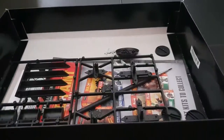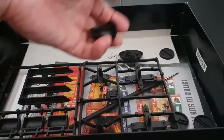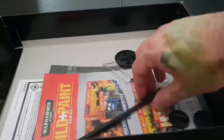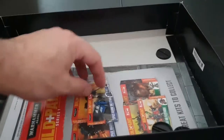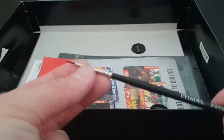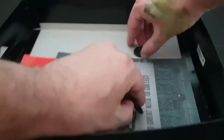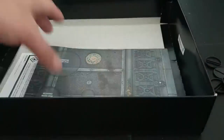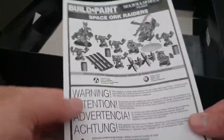You get your flying base, obviously specifically for the Deffkopta. You get all your bases — a bit more loose than the last kit, but that's fine. There's a big base for the Warboss himself, and a brush — the same brush as last time, which I actually found is really really good for applying PVA to bases.